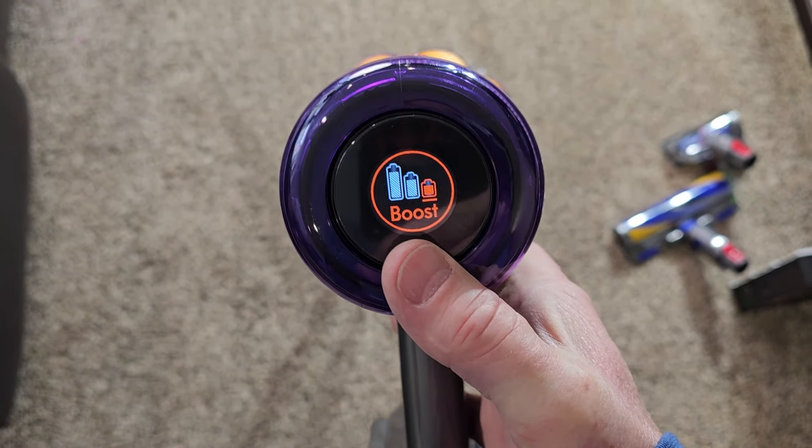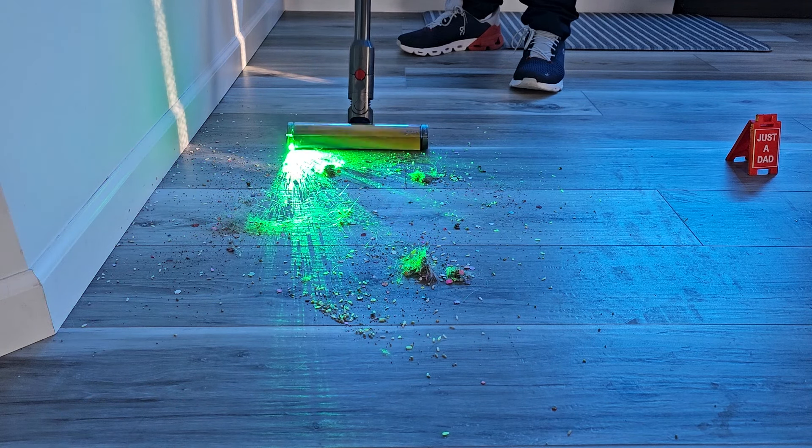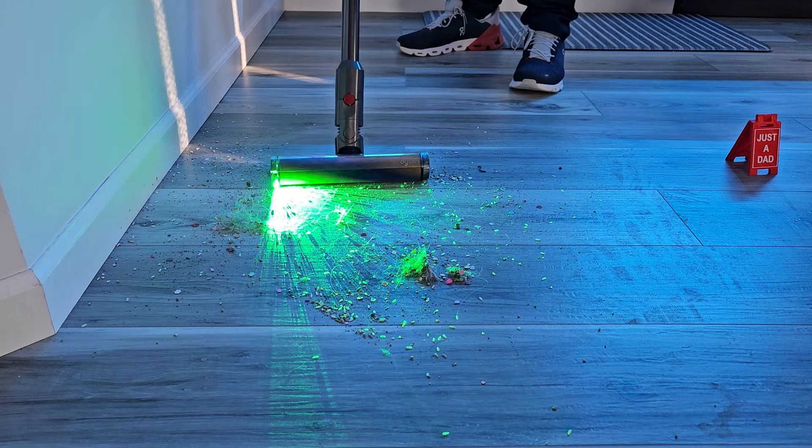They also give you a chart that shows you what each one of those lines represents. The yellow is for really small stuff, orange is for microscopic dust, pink is dust mites, and the purple is like sugar granules.